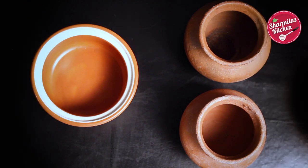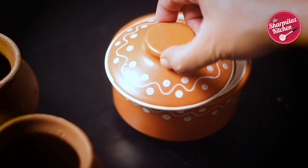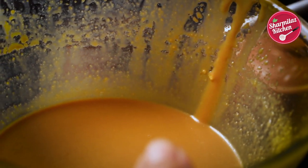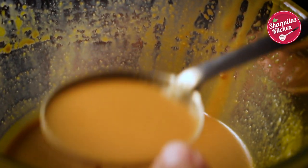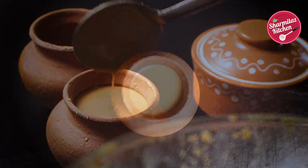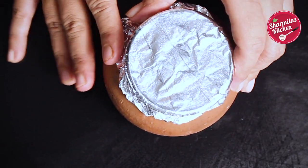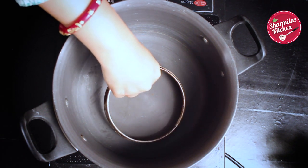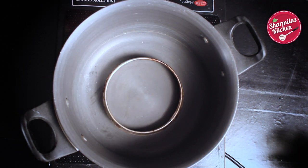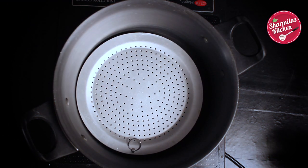Now pour the milk into the bowls in which we are going to set it. Today I am setting the mishti doi in a ceramic pot and in an earthen pot. You can also set the mishti doi in steel or glass bowls; plastic containers are not recommendable. Now take a regular saucepan or kadai, place a ring, and on that place a colander like a plate so that the mishti doi does not touch the bottom of the pan.